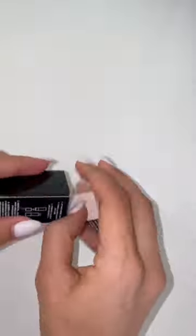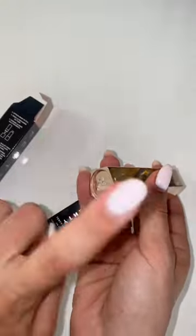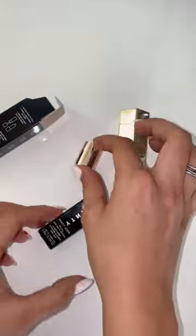I'm going to show you how to assemble the Fenty Icon lipstick. Remove the case out of the box — do not push this in. Nicely just slide it out.